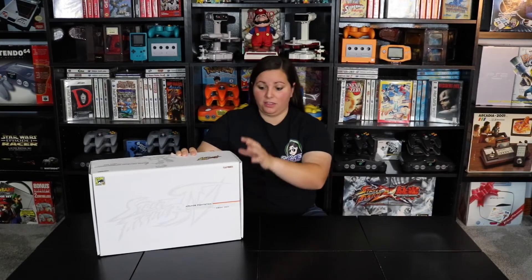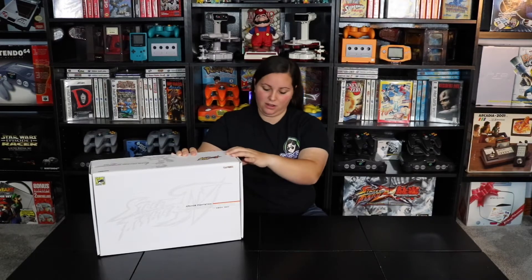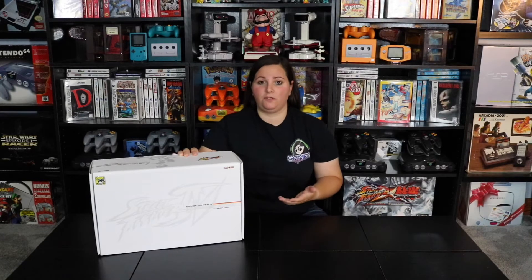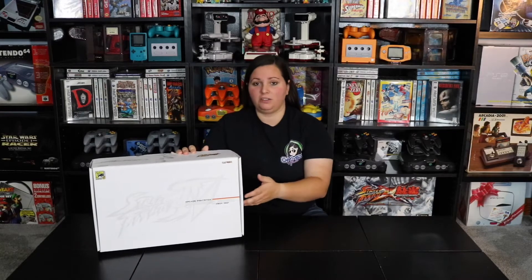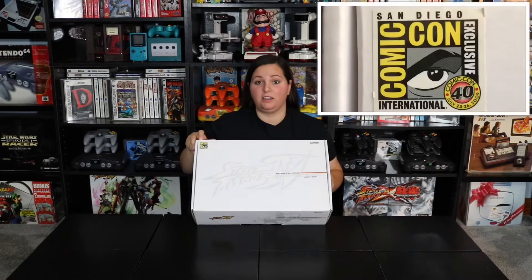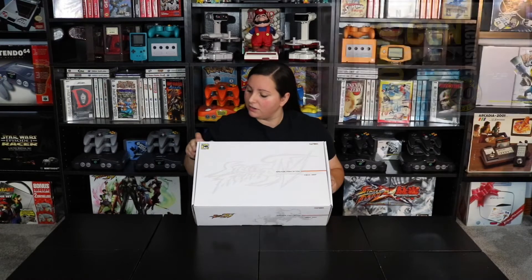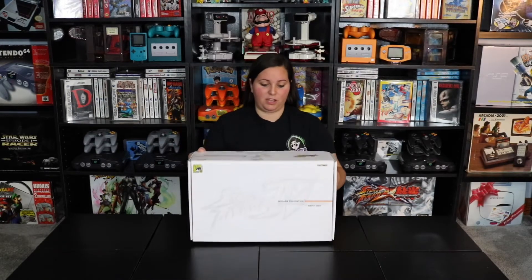There are only 500 of these Fight Sticks made — 250 for the Xbox 360 and 250 for the PlayStation 3. This one is the Xbox 360 version, and it was from the San Diego Comic-Con in 2009, so it was an exclusive at the convention.